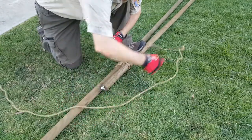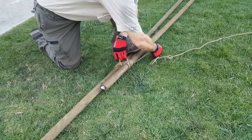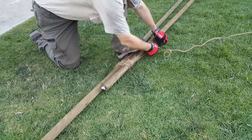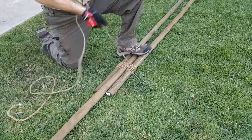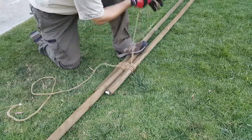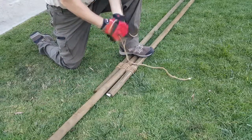We're just going to start our frapping. Frapping is going across the wraps to pull those in a little bit tighter. With this one, two to three fraps is all you need. If you're going to do six wraps, two to three frappings — I'm going to do two fraps here.